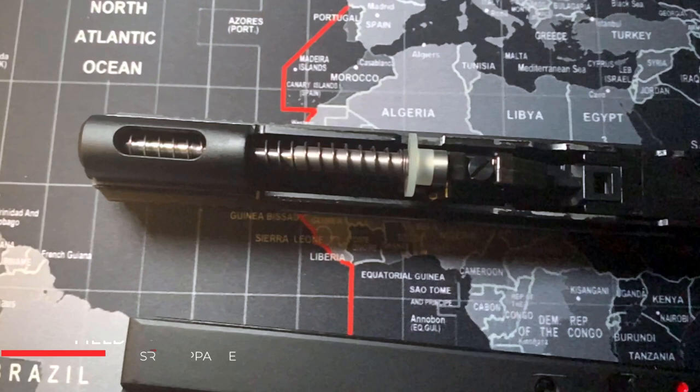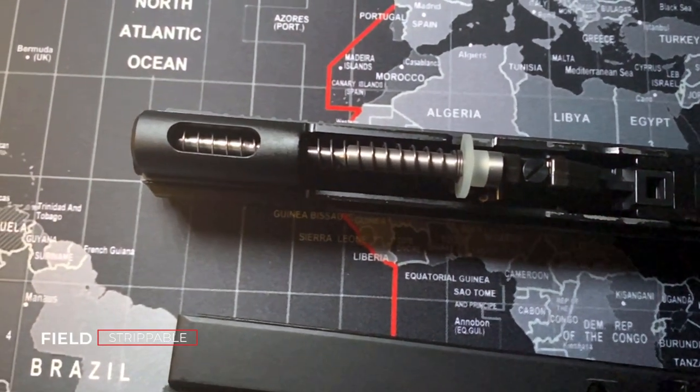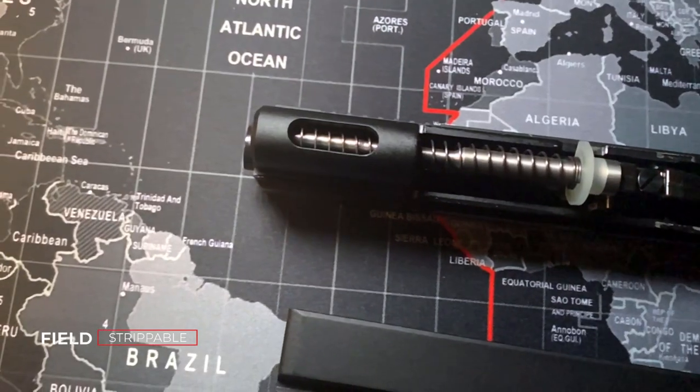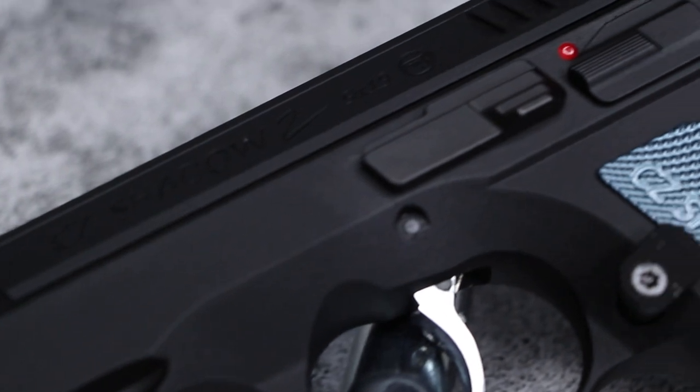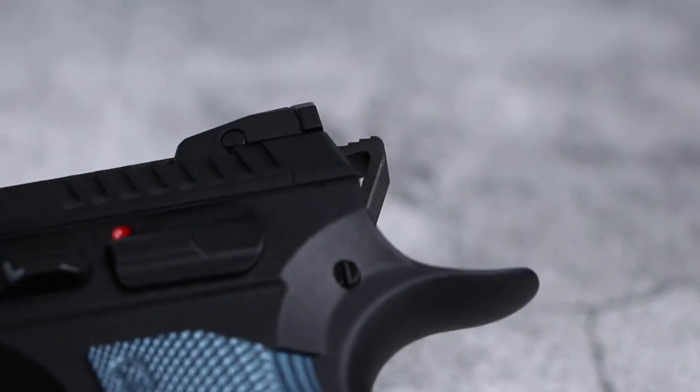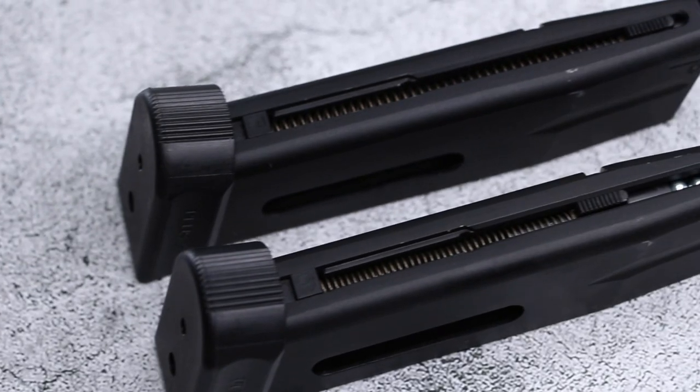This replica pistol features a 94 millimeter or 3.7 inch smooth bore barrel, however it's extremely accurate for what it is. Action Sports Games really wanted accuracy to shine on this BB pistol, as the real steel firearm version is a competition level pistol. If you're going to train with this replica, you don't want to be missing the target or have the accuracy wane in comparison to the real deal.